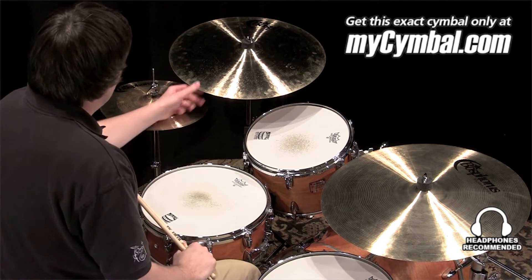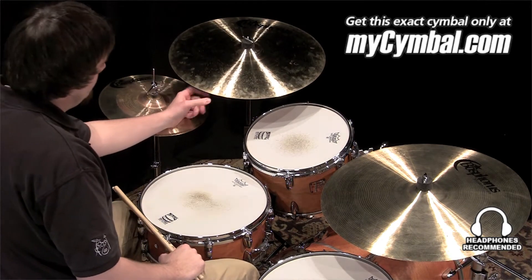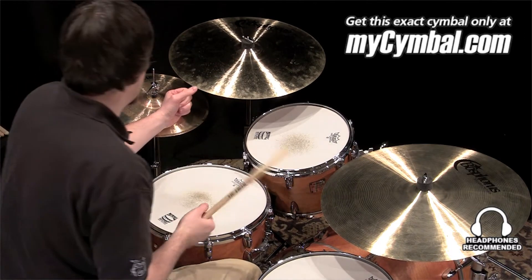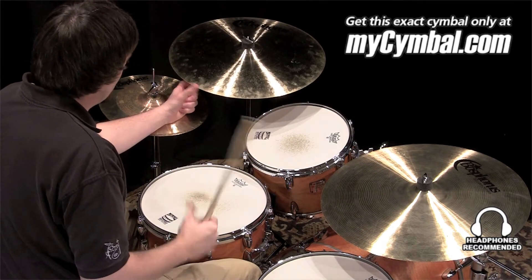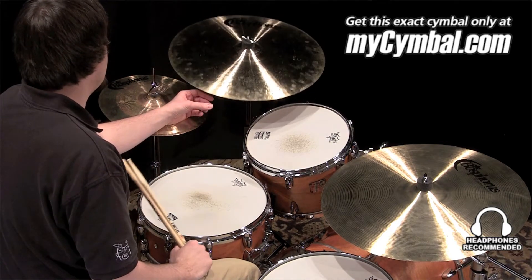I'm Ben White and this is a Bosphorus 19 inch Master Series ride cymbal. To me this is a fantastic sort of crash ride. It is supposed to be more of a lighter ride cymbal, but it's so thin that it crashes extremely well, so it can be used for both applications.